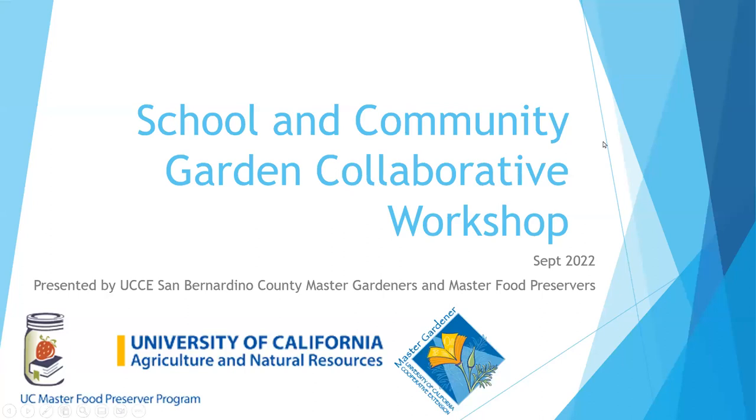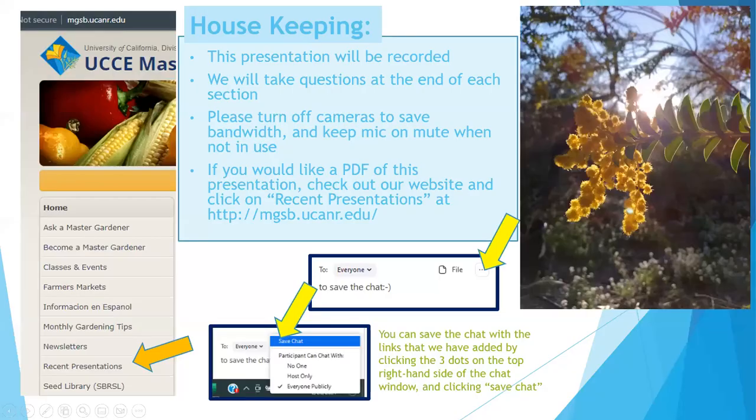Just a few housekeeping notes. This presentation is being recorded. We're also going to break this presentation into sections — record it as a whole, and then break the different presentations into sections. You can go to our website, and on the left-hand side you'll see Recent Presentations. You can find the PDF and the recording there. We'll take questions at the end of each section — feel free to drop them in the chat, or unmute yourself if we have time.